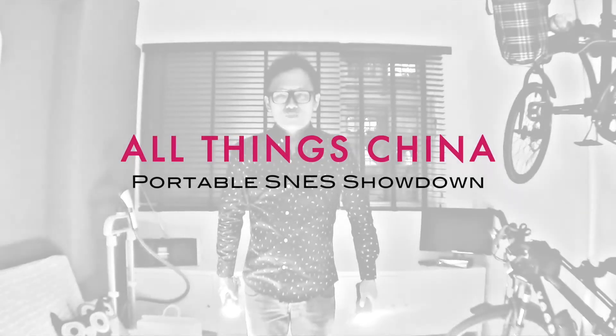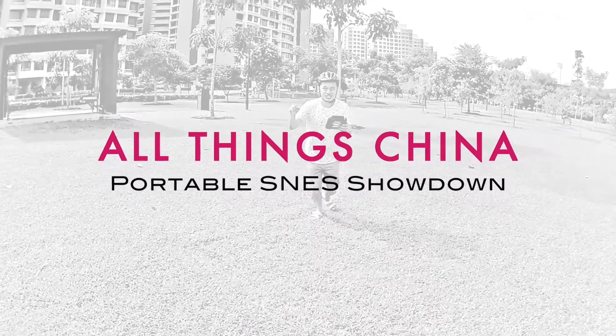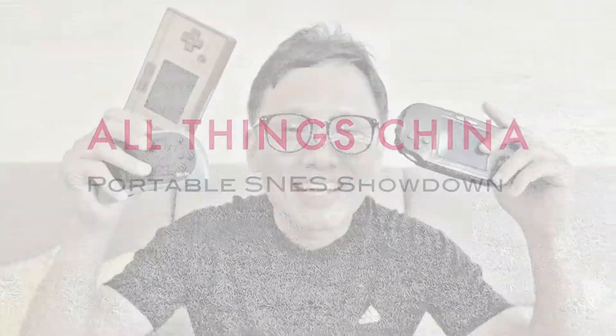Hello everybody, this is Daniel and welcome back to another episode of All Things China. Today we're going to do a comparison video between three Super Nintendo mobile consoles from China. They are all under 25 US dollars. Let's take a look at which are the best and which can provide the best value for your hard-earned money. Stay tuned.